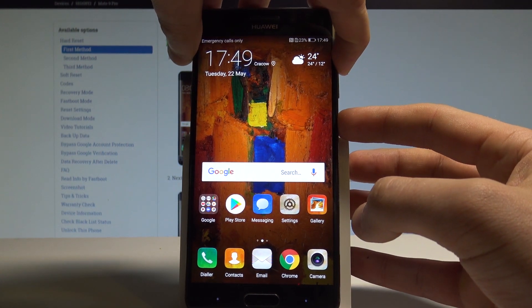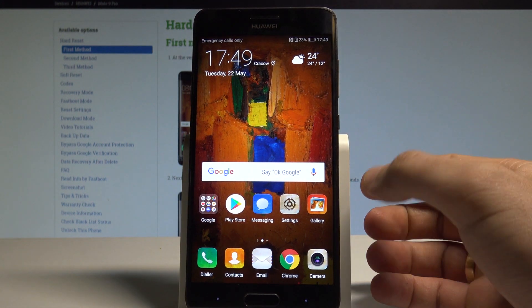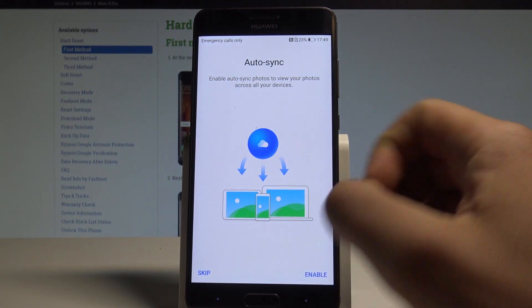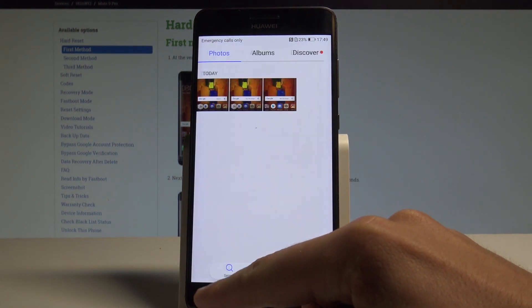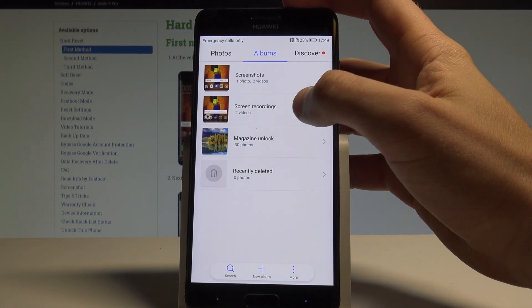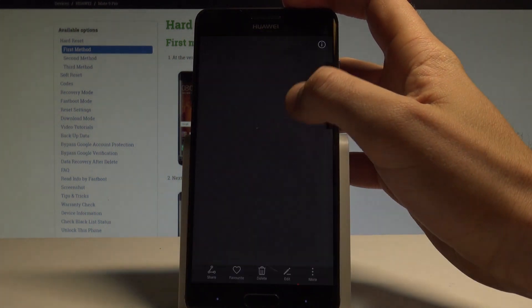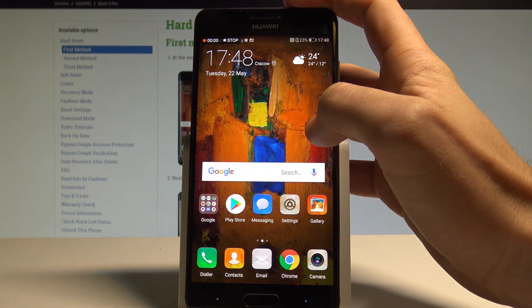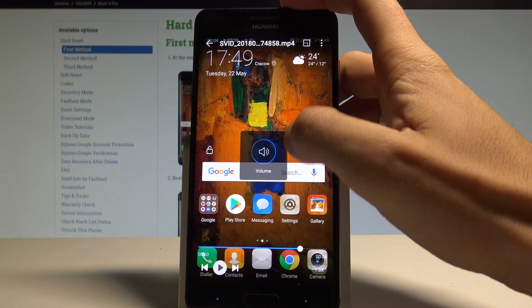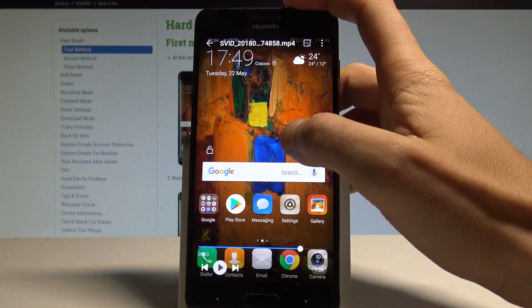To view your videos, open the Gallery. Tap skip on the synchronization prompt, and under Albums you can choose Screen Recordings. From there you can play your video.